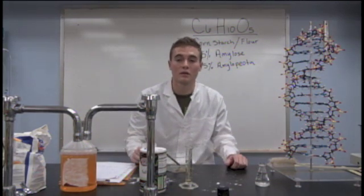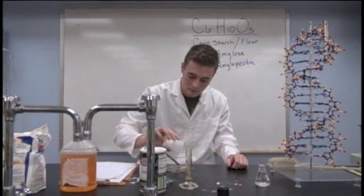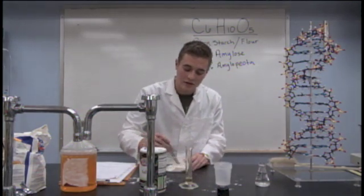If you're using 25 milliliters of cornstarch, you're going to want to use about half a cup of flour. Mix the flour and cornstarch together until you get a pretty good consistency.